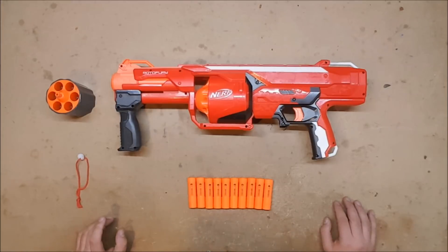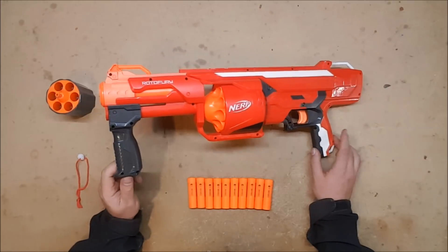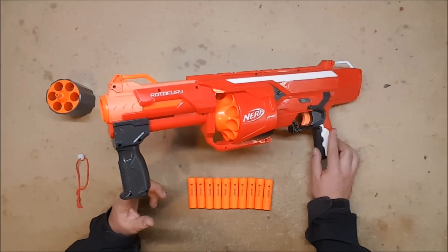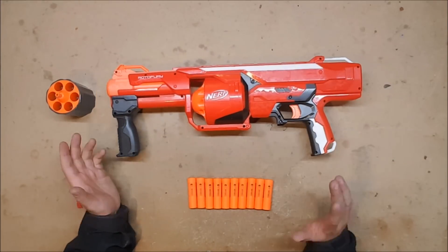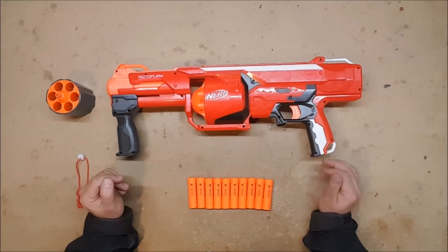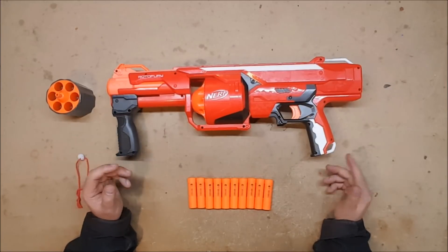I'm going to take a look and see how they work exactly. There are ten of them that come in the pack, which is how many you need to completely re-barrel a rotofury, though you could do half and half if you still wanted to be able to fire one or the other — you just have to keep track of where you are in the cycle. You could alternate, do pairs of two, or whatever you wanted.